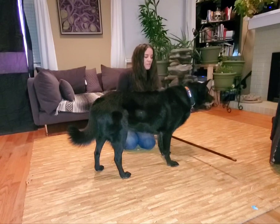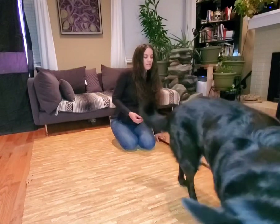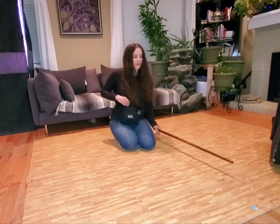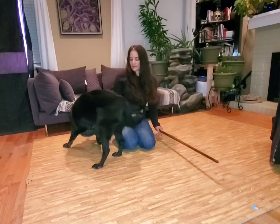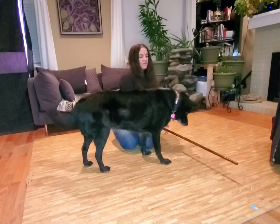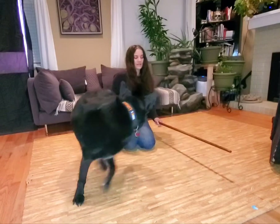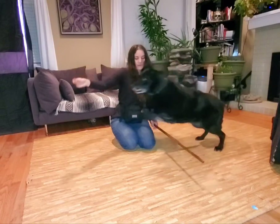How far you lift it is going to depend on how comfortable your dog is and how tall your dog is. You want to make it gradual, especially if they're a little bit nervous about this type of thing. Eventually you're just gradually lifting it higher and higher.